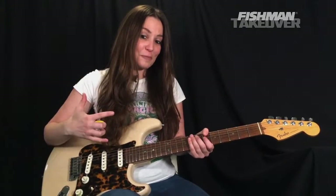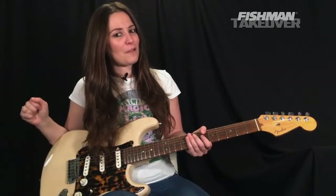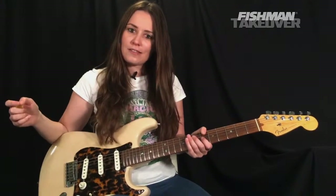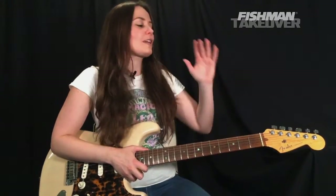I'm so happy to be here today. My name is Angela Petrilli. I am here with my friends at Fishman for a new episode of the live stream guitar lesson show called The Riff Rundown. I'm your host, Angela Petrilli.